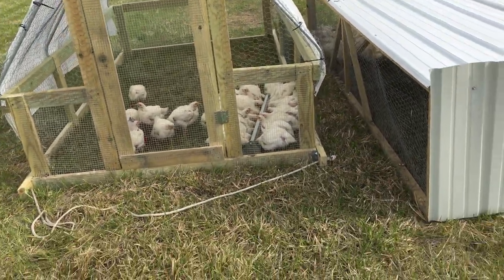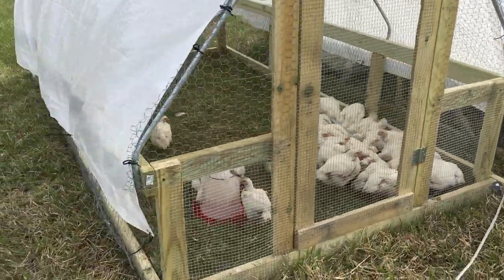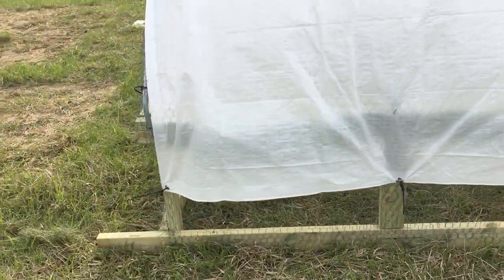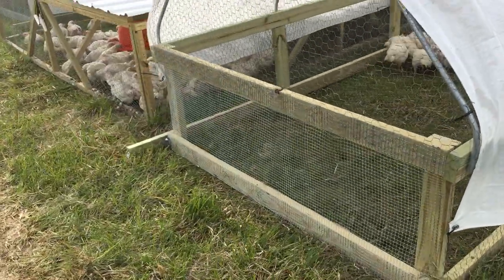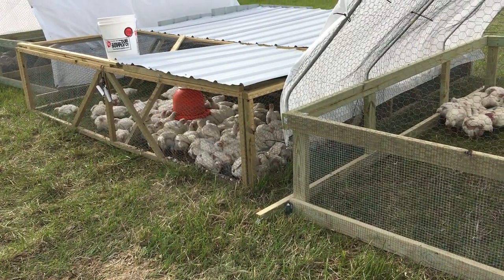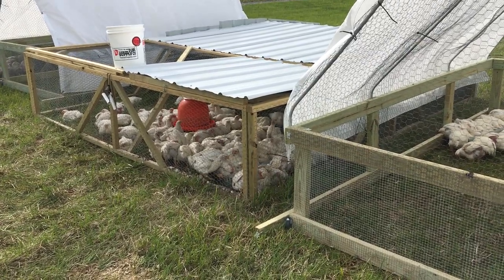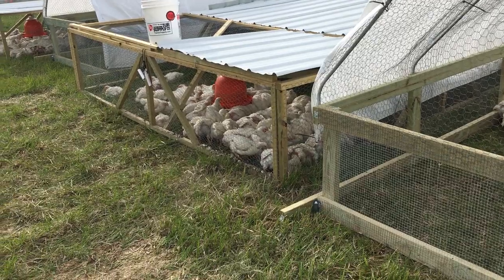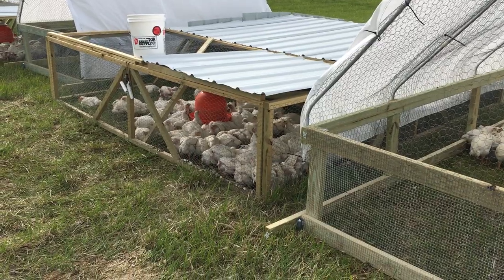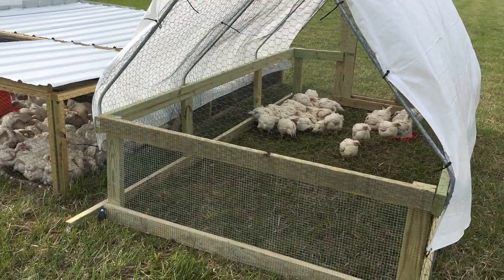Joel Salatin will say this and I completely agree — some of my problem is a management thing. I'm still getting used to having chickens on pasture and have some things to learn. You don't see a lot of problems with Joel's chickens, but he's been doing it for a long time and has a very efficient method. I'm just trying to mimic that. But for right now, based on the materials and ability I have, I'm going to go with the Soskovich tractors for the near future.